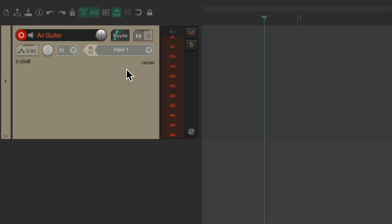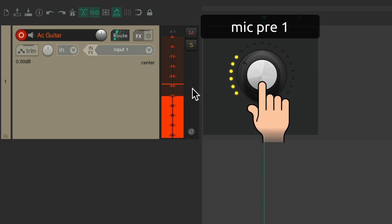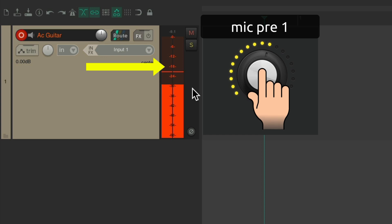Next, we have an acoustic guitar, and I also plugged that into input one. Let's see what that looks like on the meter. I think we can go a bit louder. That looks perfect — right about minus 18.